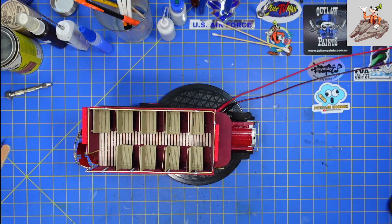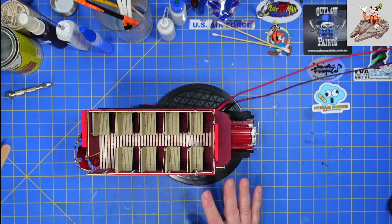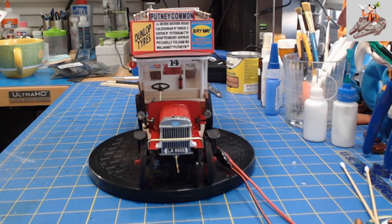Hello and welcome to Buckman's Model Mania. Today we're going to be doing the finale for the AEC B-type bus from Oak Remodels. Here you can see it's sitting on a turntable. I'm going to be able to show all sides of it. You can see that it's top down looks pretty good. Let's go ahead and do a front shot and you can see here that I've got wires running through it.